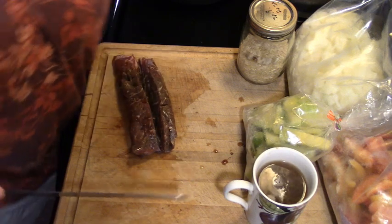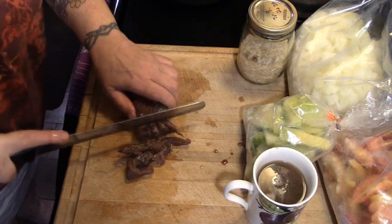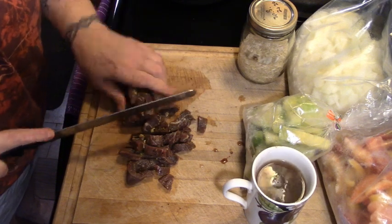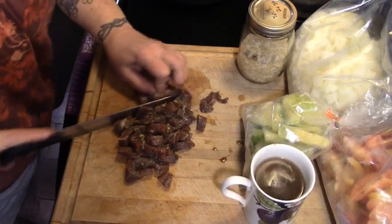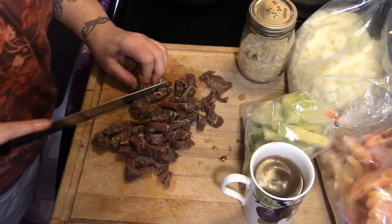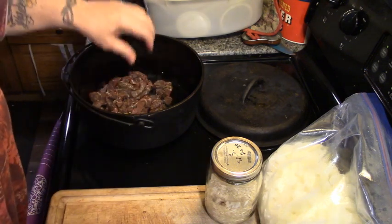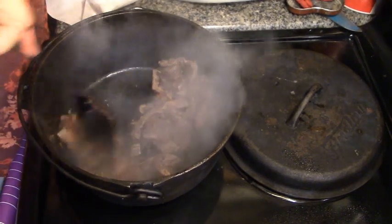Let's get this all cut up into strips, because it's just a cheap flat steak that I seasoned and rolled up and vacuum sealed. Get those in there and searing. We have our meat — we want to get that all browned up.